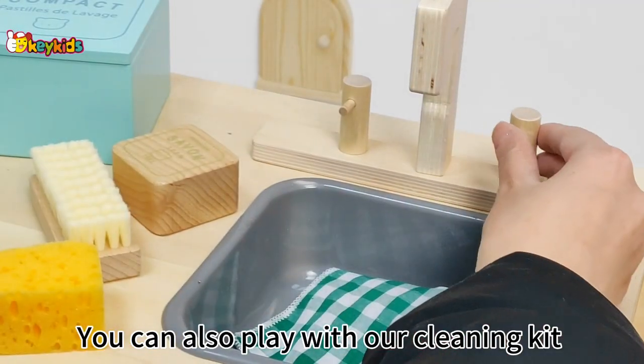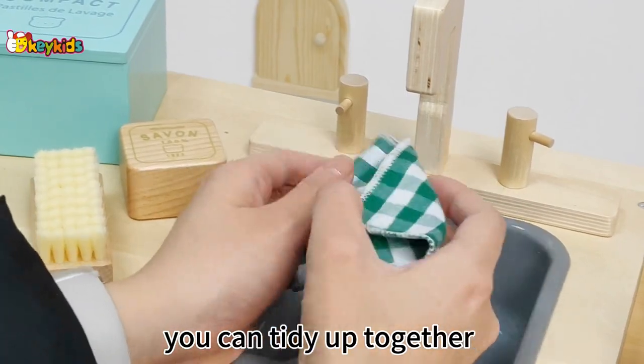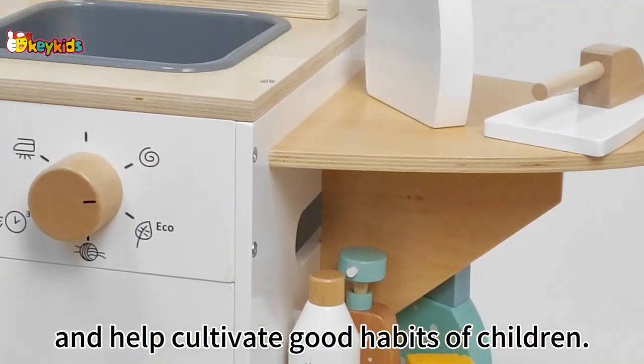You can also play with our cleaning kit to bring more fun. After playing, you can tidy up together and help cultivate good habits of children.